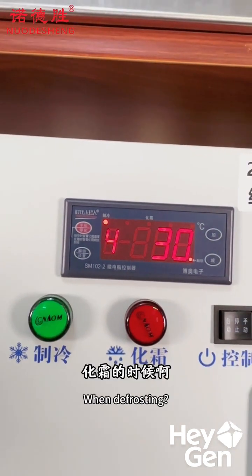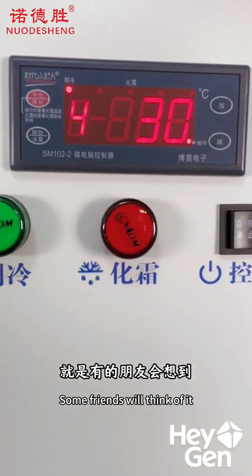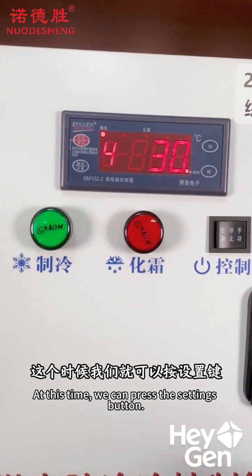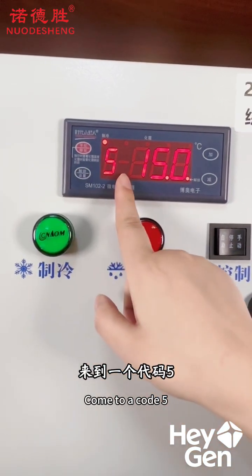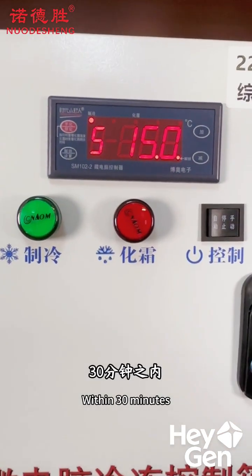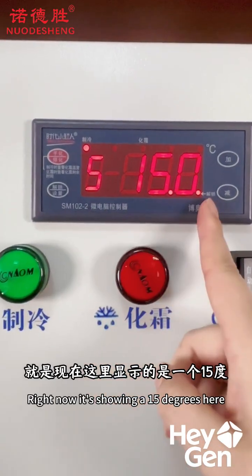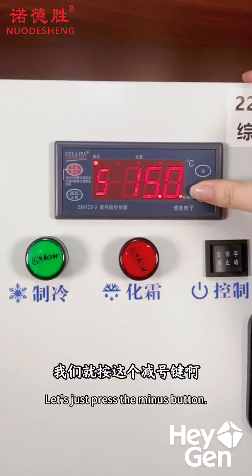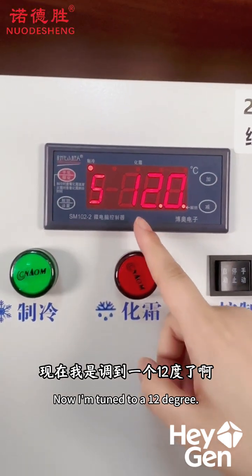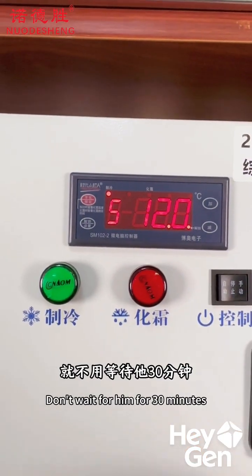Next, there's another issue to consider. During defrosting, the temperature inside the storage room will rise. Some people might worry that if the temperature gets too high, it could affect the goods inside. In this case, you can press the setting button to go to Code 5, which is the force stop for defrosting. This means that regardless of the set time, if the temperature gets too high within 30 minutes, the defrosting process will stop automatically. Right now it's showing 15 degrees here. If you feel the temperature is too high, you can press the minus button to lower it. I've set it to 12 degrees — once it reaches 12 degrees, the system will forcefully stop working, so you don't have to wait the full 30 minutes.